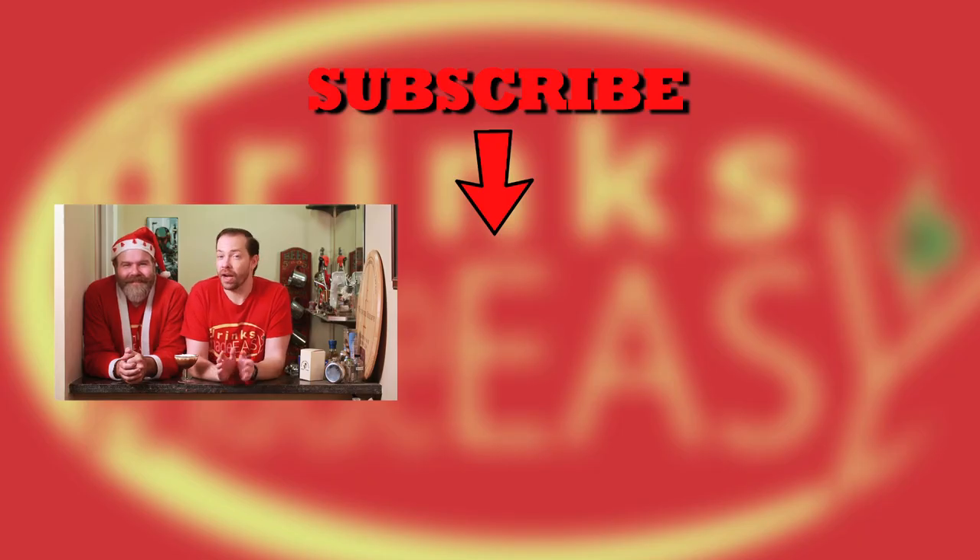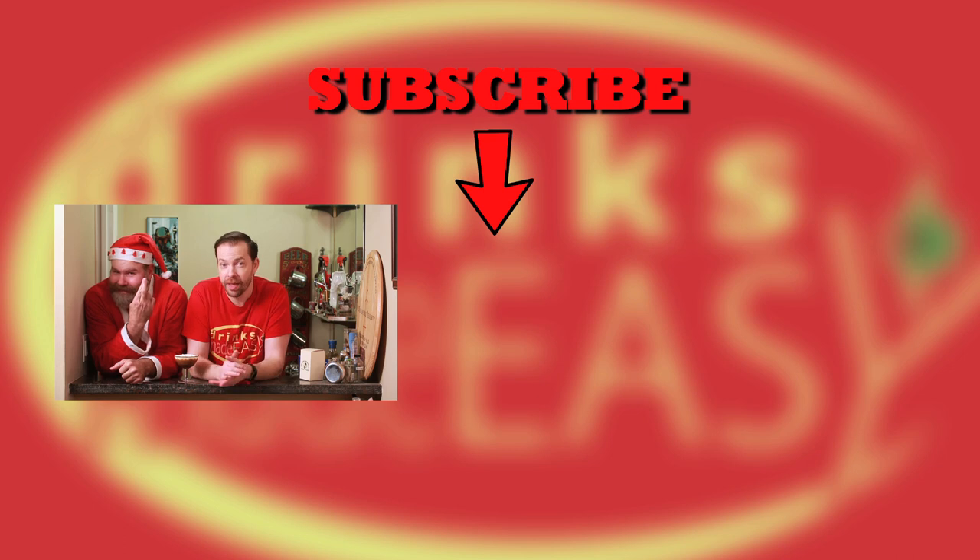Thanks so much for watching, and I hope you saw all five days of our five days of cocktail Christmas. With any luck, Mike will have his voice back to sing every version in the recap tomorrow. Cheers from Drinks Made Easy.